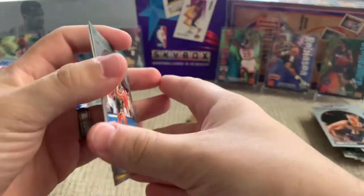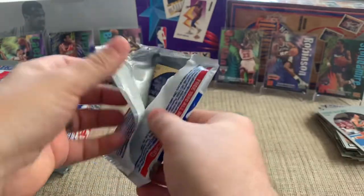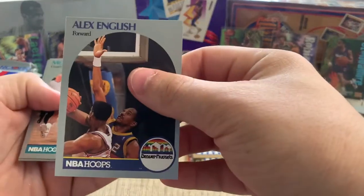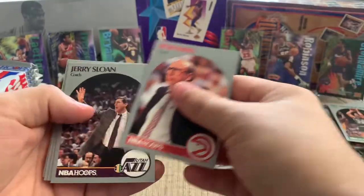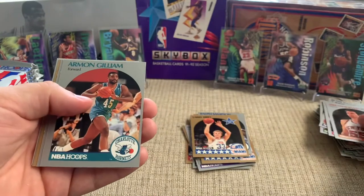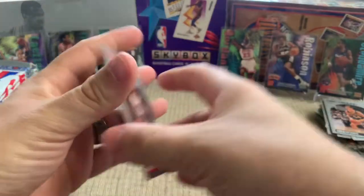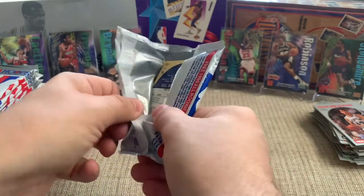There's a sweet Larry Bird All-Star. A lot of these aren't centered very well, and that's usually the big offender. Even these have some white edges and corner issues. I've had a guy take a look at some of the Jordans I've pulled so far on the channel, and unfortunately the majority of them probably aren't candidates for grading. Probably some are candidates for a PSA 9, which is the next best rating you can get. There's a sweet Reggie Miller right there.